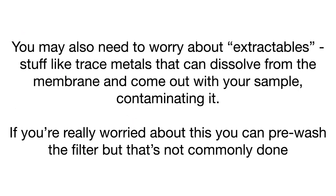Another thing you might need to worry about is extractables — things like trace metals that can dissolve from the membrane and come out with your sample, contaminating it. If you have something really sensitive, you might need to pre-wash the filter, but that's not commonly done.